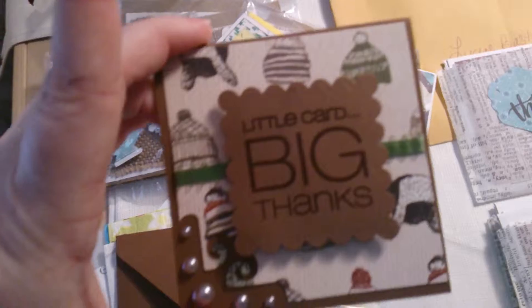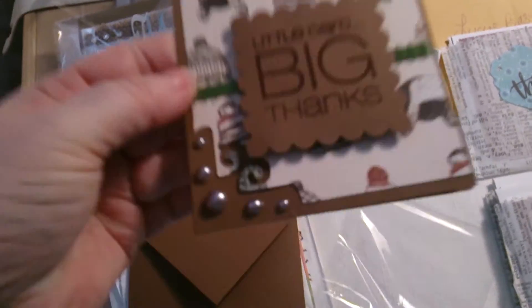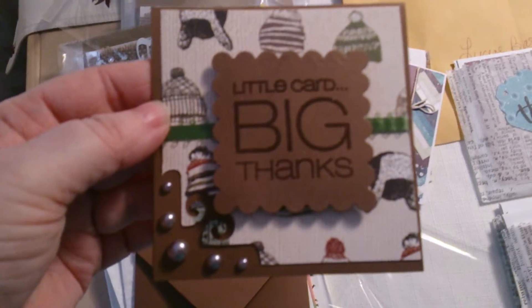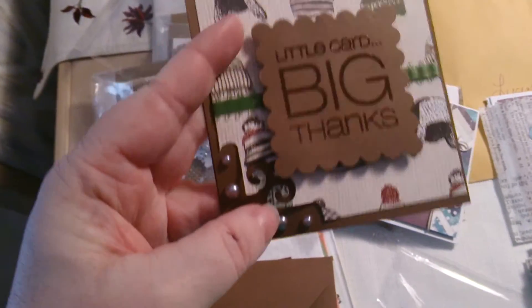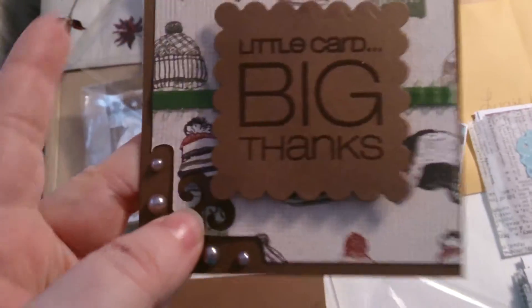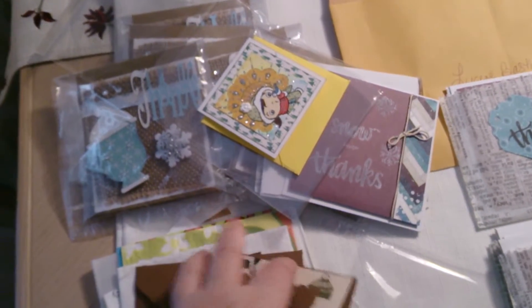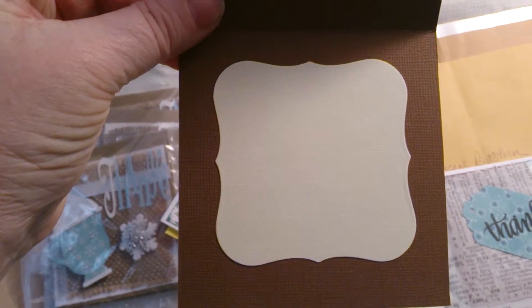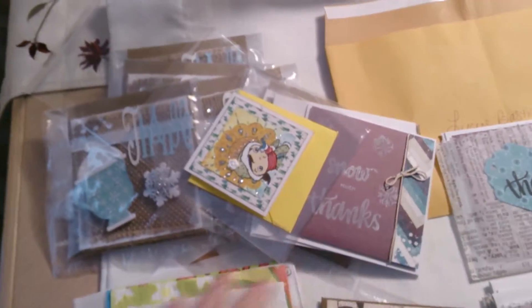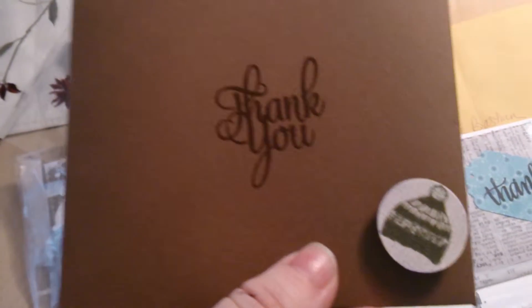The next card is from Diana Romero — sorry, I said Diane but it's Diana. She did the three-by-seven-and-a-half-by-four format, which is the biggest card in this swap. It's so cute — she's got it popped up with some pretty little pearls at the bottom and all these little stocking hats or winter hats on it. Inside she's got it matted really nicely, and on the envelope she has one of the little stocking hats cut out and popped up.